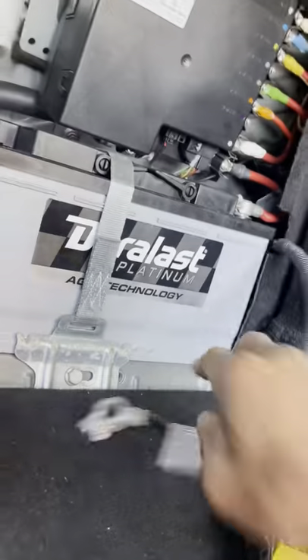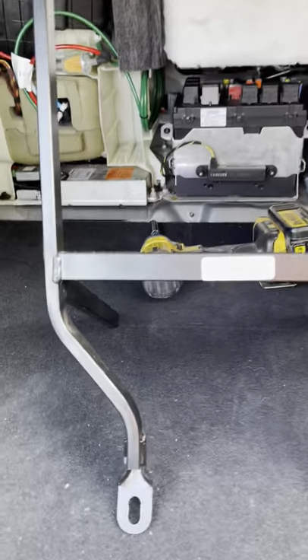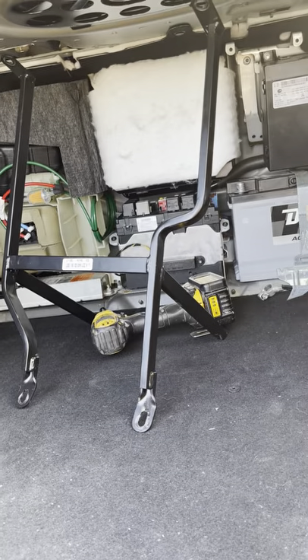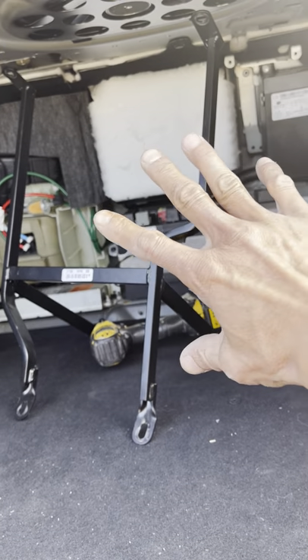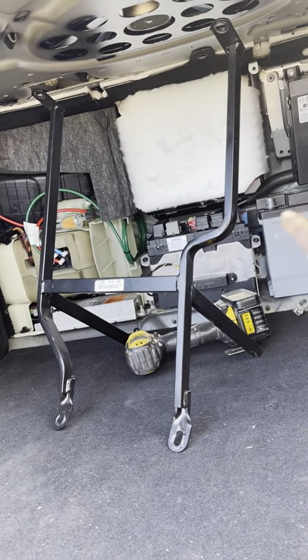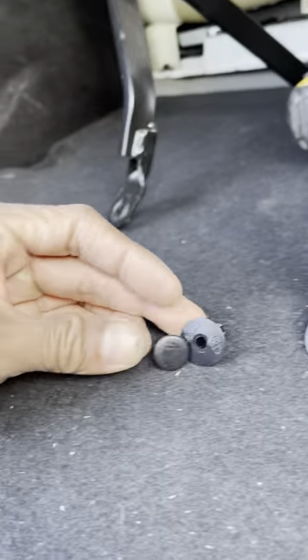You're going to have a problem removing that frame right there - it's like a frame that holds the back piece in. In your Mercedes you're supposed to have that back piece and this frame here kind of supports it. I'm going to call it the rear trunk support. To take this out you're going to have to remove all these plastic clips right here - they're a bit of a pain to remove.